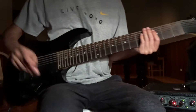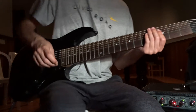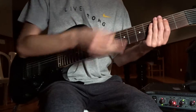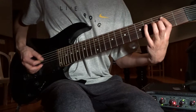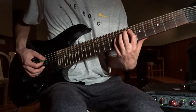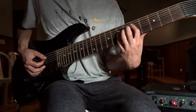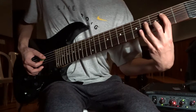Can do a little pick scrape leading into riff number 5. So I'm going to start by sliding from the 7 to the 2nd, but it actually starts on the 2nd. 2nd, galloping, slide to the 6th to the 1st. Galloping, slide to the 5th. This one is tricky. 5th. And then 7, slide to the 2nd.